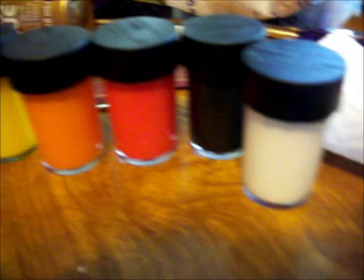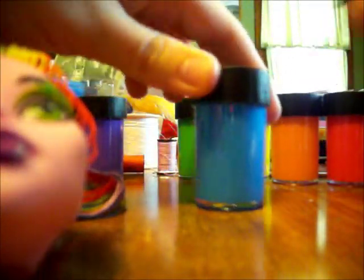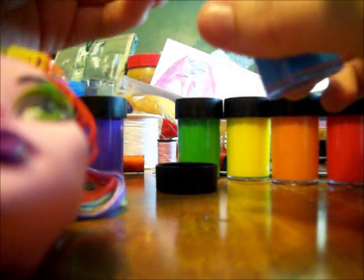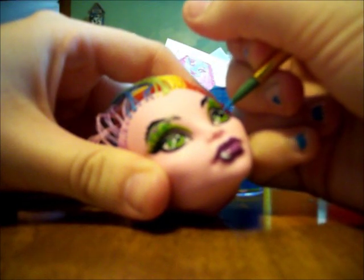You're going to need paints, some water, paper towel, some paint brushes, and your head. I am just doing a half repaint. You're going to paint over the eyes first, whatever color you want. I'm going to do blue. Take the paint brush and go over it, like so.